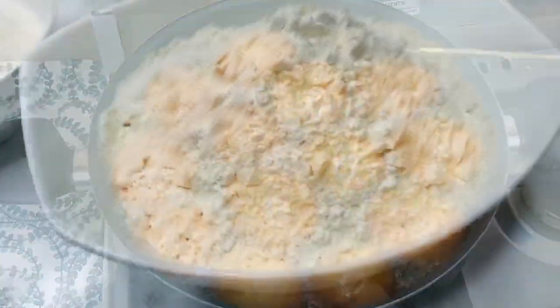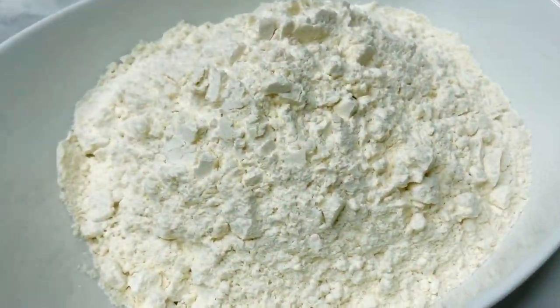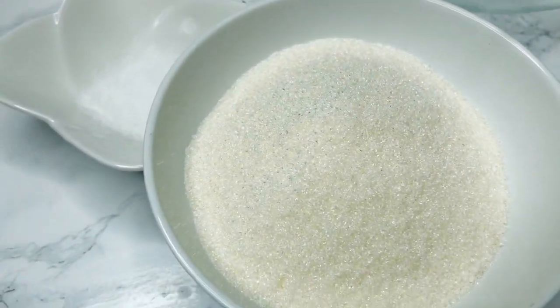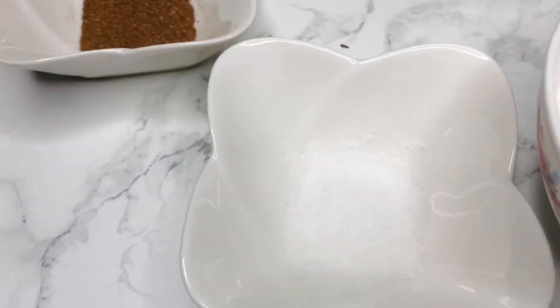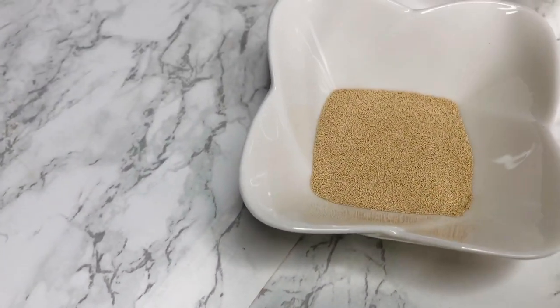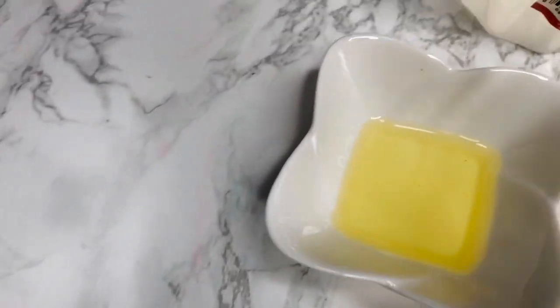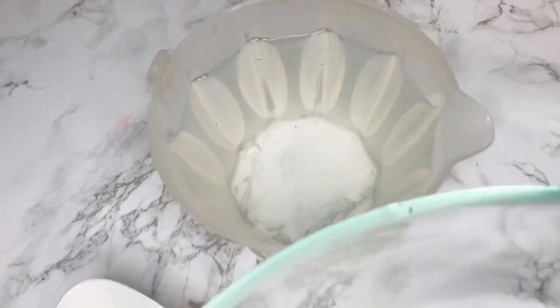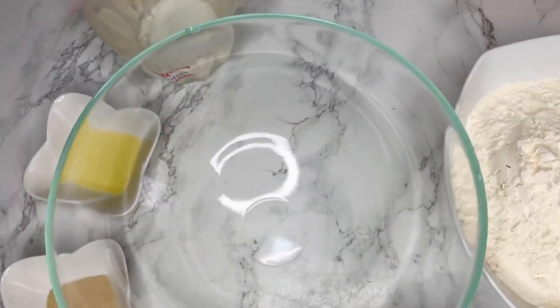Let's get right into the video, but before then don't forget to hit the subscribe button. For our ingredients we have some flour — you can use all-purpose flour or soft flour — some sugar, salt, nutmeg powder, some active yeast, pineapple essence, and of course some warm water.